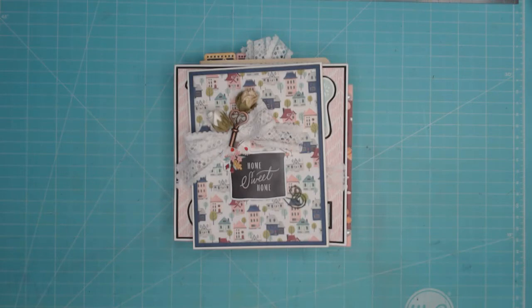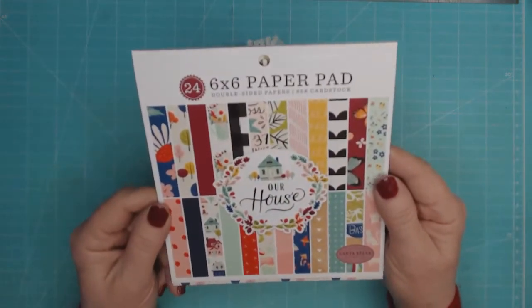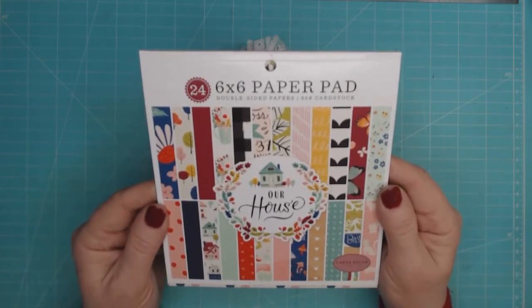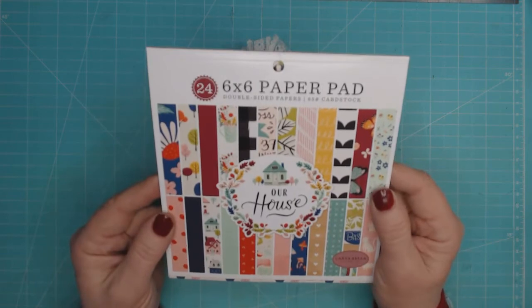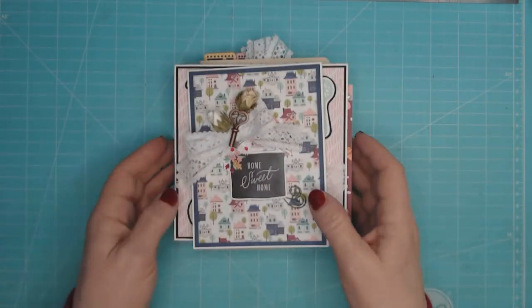Good day everyone, it's Kathy Lee from Kathy's Creative Place. I'm here to share some of my design team projects I made with the Craftology box from January, which included the Cartabella six by six 'Our House' paper collection. I've got a bunch of cards and another project to share with you.